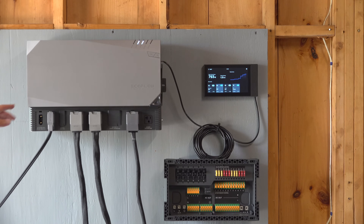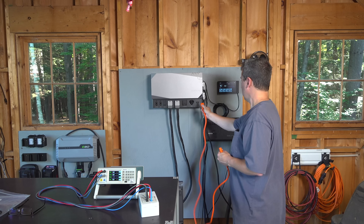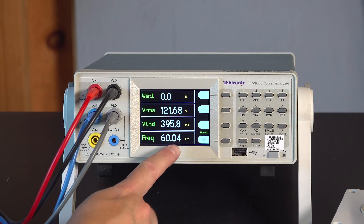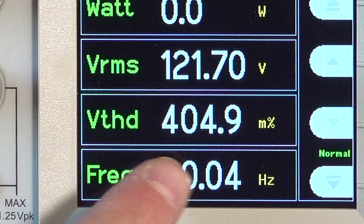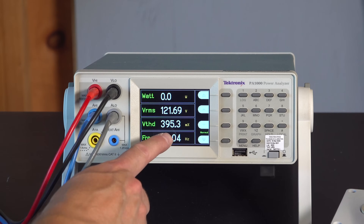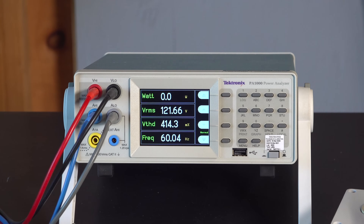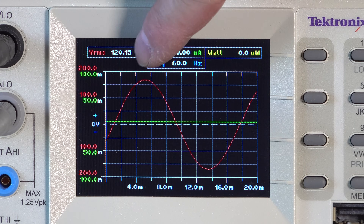So far with this system everything has been working really well, but I still wanted to put it through my standard test. I plugged in my Tektronix meter to see what kind of quality power this thing was outputting, and immediately I could see that the voltage, harmonic distortion, and frequency were all looking great. It should be noted that the total harmonic distortion looks high at around 400%, but if you look close, that's actually less than 1% — one of the best readings of any inverter I've ever tested. You can also see that it's putting out pure sine power.